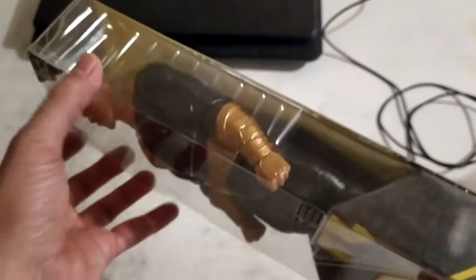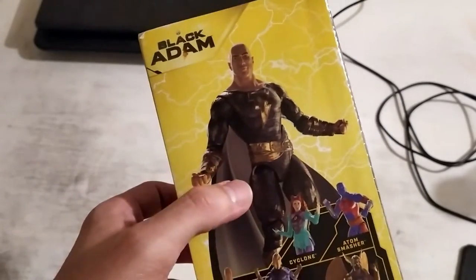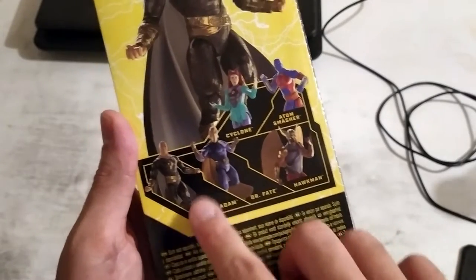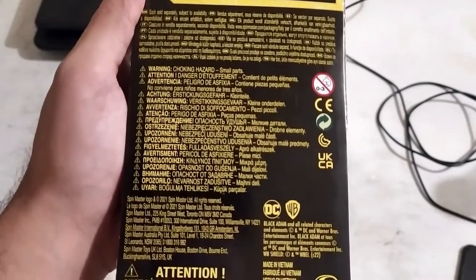This is what it looks like from the side. It's just a clear plastic covering at the front, and on the back we have the other toys you can get from the line. We have Black Adam, and the rest of the line has Cyclone, Atom Smasher, Hawkman, Dr. Fate, and Black Adam. And some details if you guys want to read these.